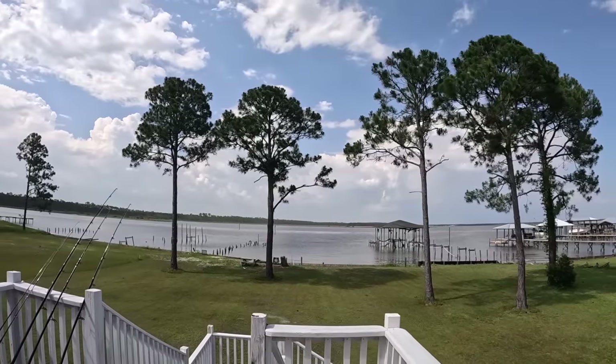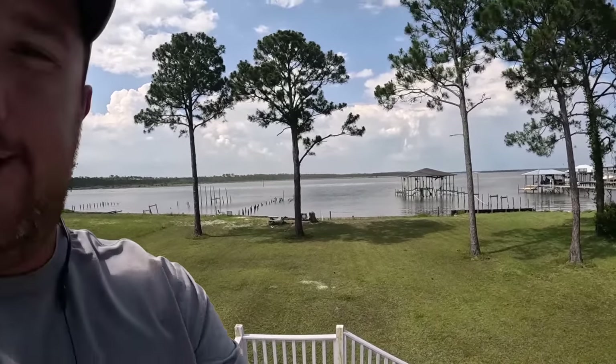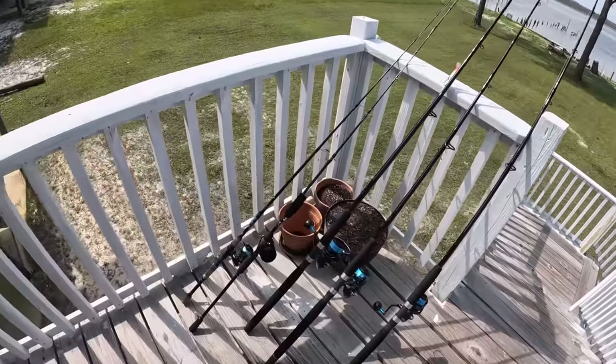It is a muggy, muggy early summer day here in South Alabama. We went straight from spring for like a couple days to summer — it is hot. I need to load up the boat. It's afternoon, about 3:30.